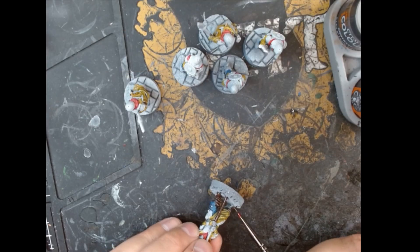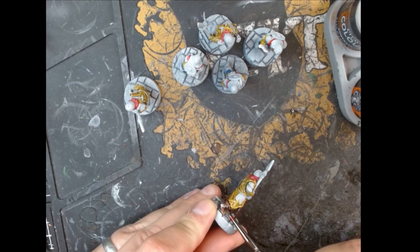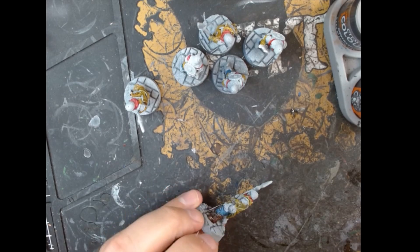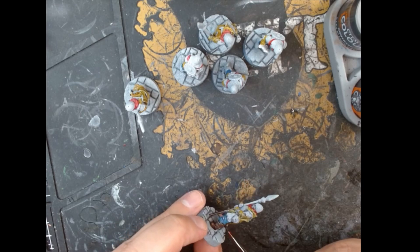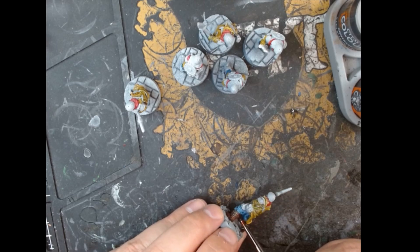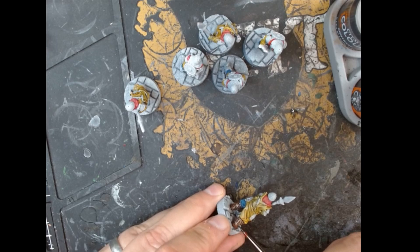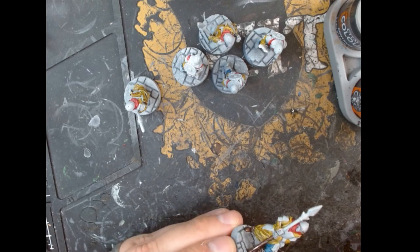With all the brighter colours done, I moved on to the browns. I decided to go for a real dark brown — Cygore Brown — which is very dark and opaque, so I thinned it with a couple of drops of water. I used that for the spear hafts, the axe handles, and for the boots. Some of the zombies have got kind of straps around their ankles which you could potentially go to town on, but I decided just to paint them all brown for simplicity.